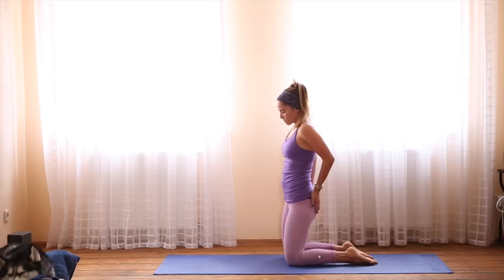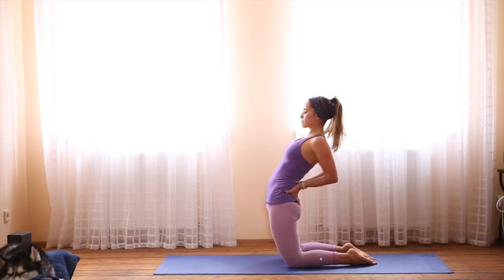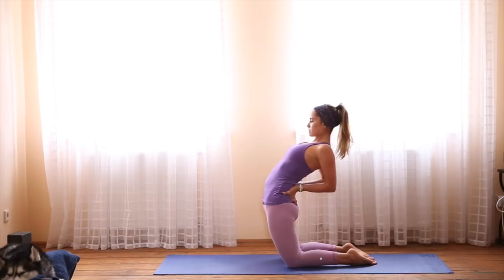When you're ready, rise up, taking the knees hip distance. Bring your hands to your low back, and press your hips forward until you feel a good stretch in the hip flexors. This isn't too deep, just be really gentle, and warm up the body for the practice.